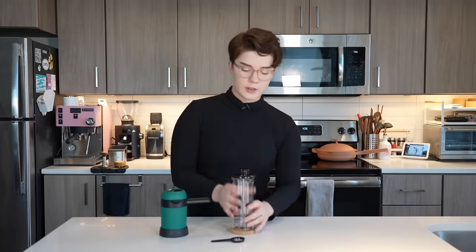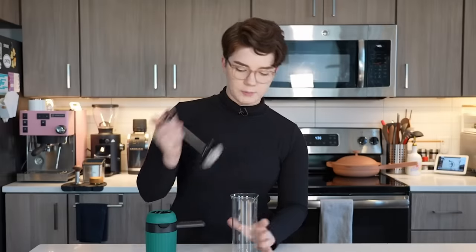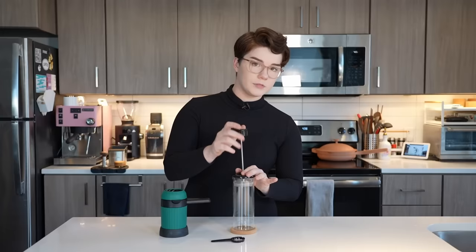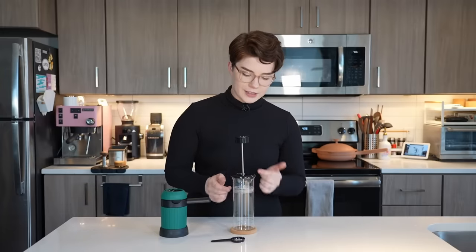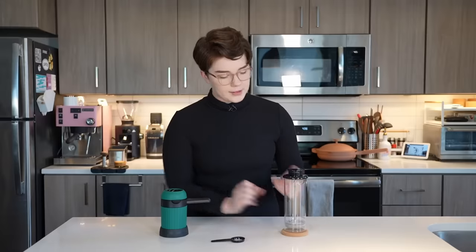First things first, this right here is not the brewer itself — this is an additional milk frother that comes with it. If you'll note, it looks very similar to a French press, and in function it works very similarly to how you would froth milk in a French press. Essentially you heat up your milk, you pour it in here, top it off, and then using the plunger, which has a very fine filter on it, you plunge and incorporate air that way. That is how we will partake in cappuccinos and lattes.